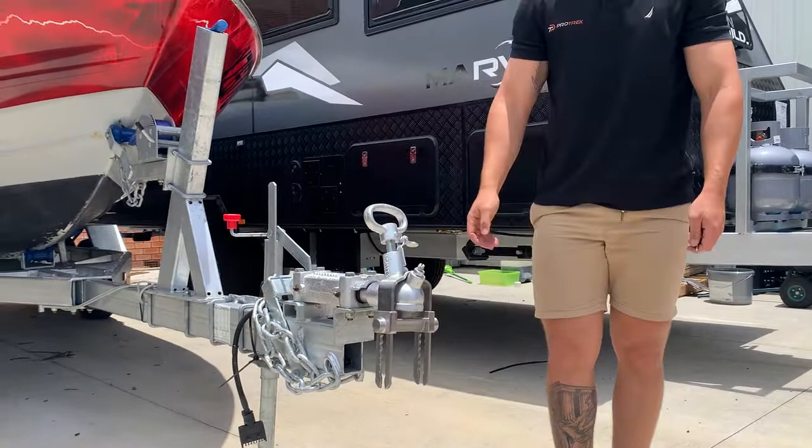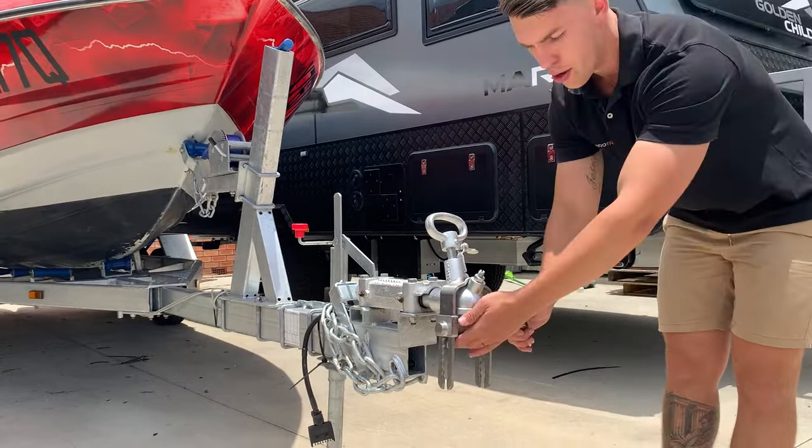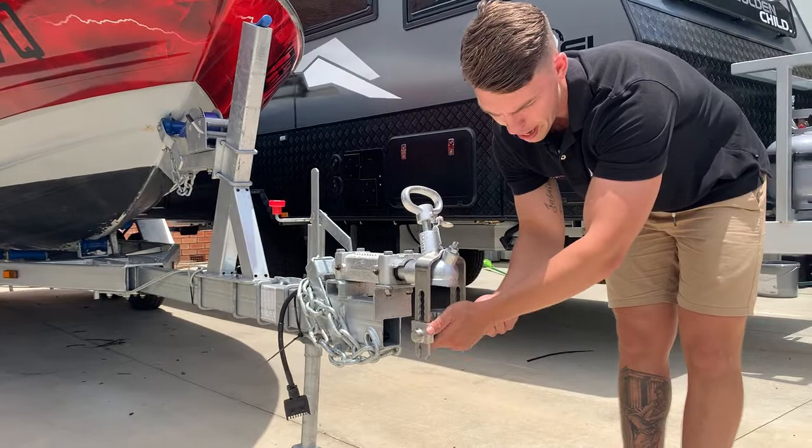Now, if you want to have it locked on while you're parked, all you need to do — picture your vehicle there — and you can lock it at any point down there so that you can have it while the vehicle's attached.